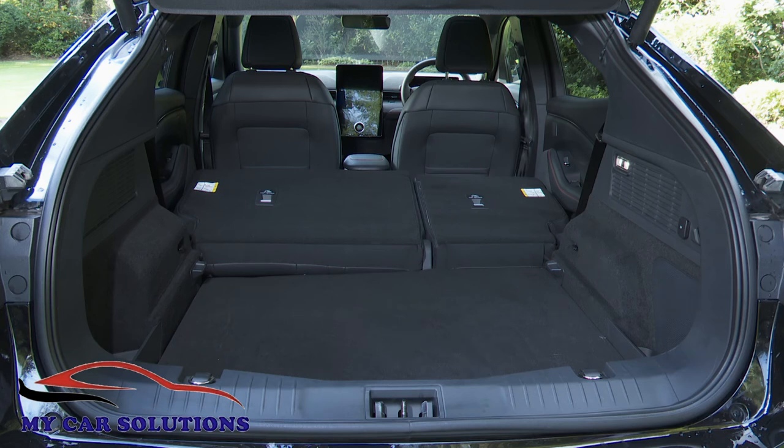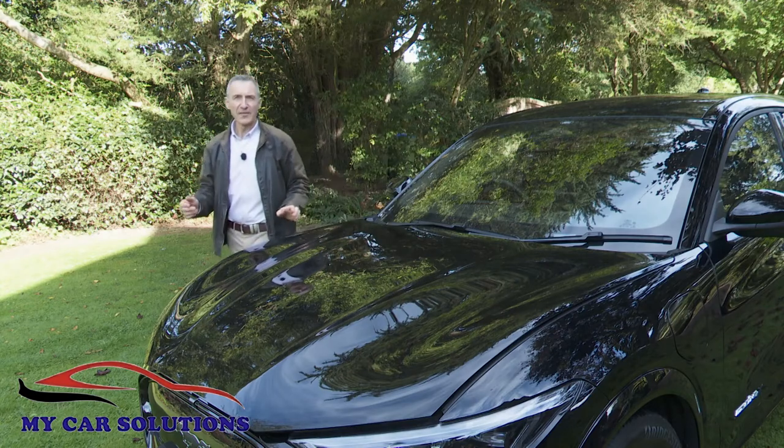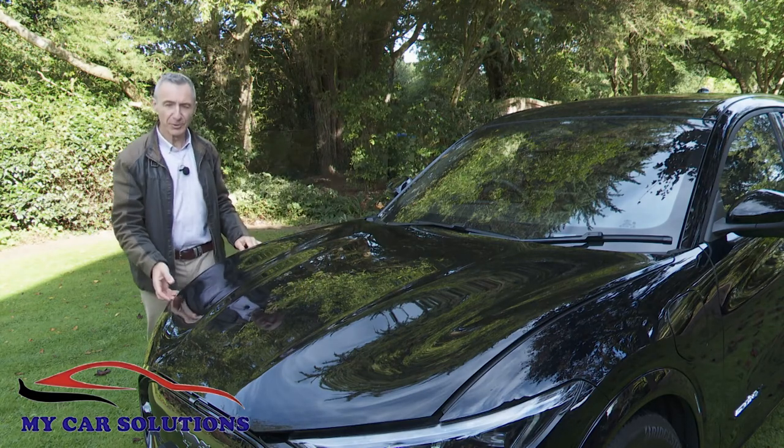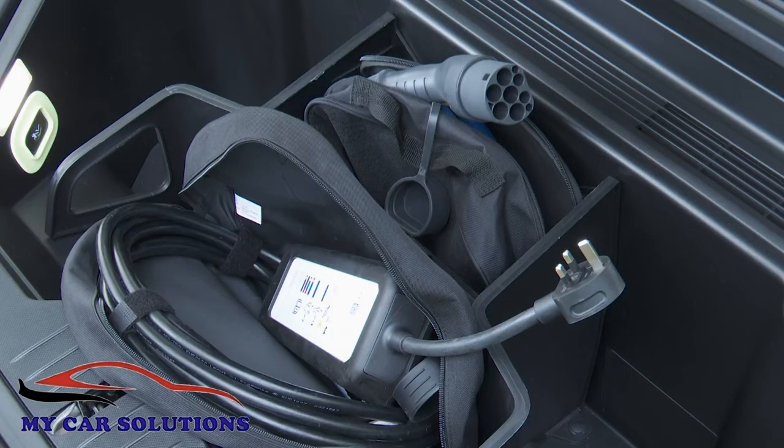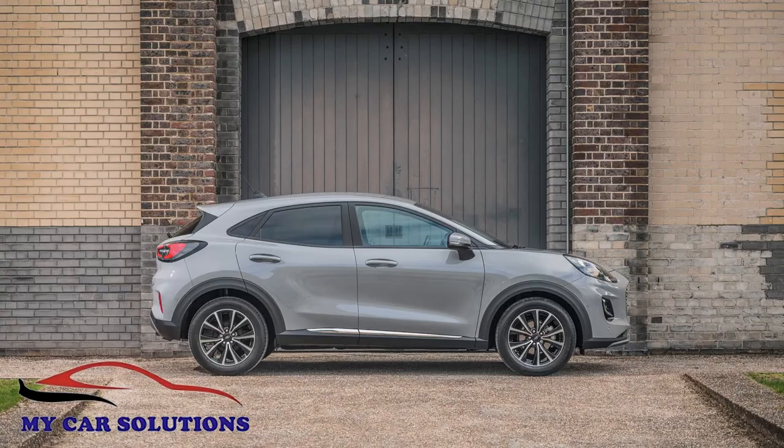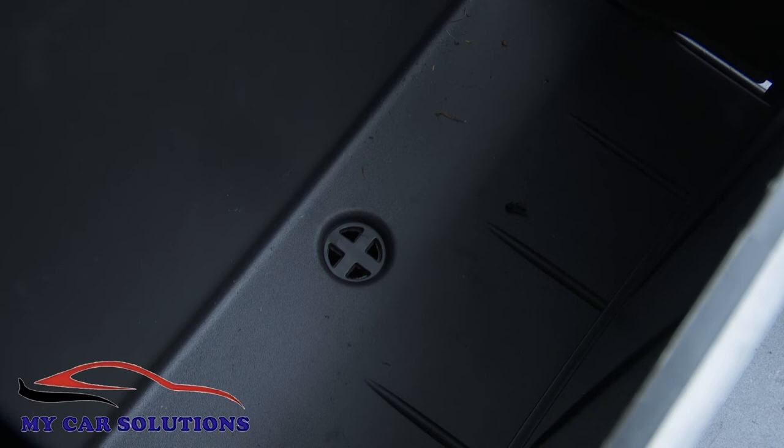Flatten the rear bench and up to 1,420 litres of space can be freed up. There's also a further so-called frunk space beneath the bonnet — an 81-litre space mostly taken up with a central compartment for the two main charging leads. But like the Megabox in the boot of a Ford Puma, it has a drain hole at the bottom so you can easily wash muddy boots or muddy charging leads.